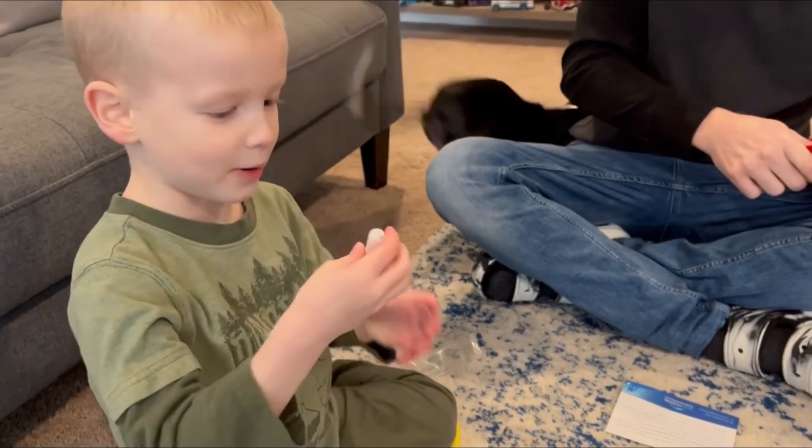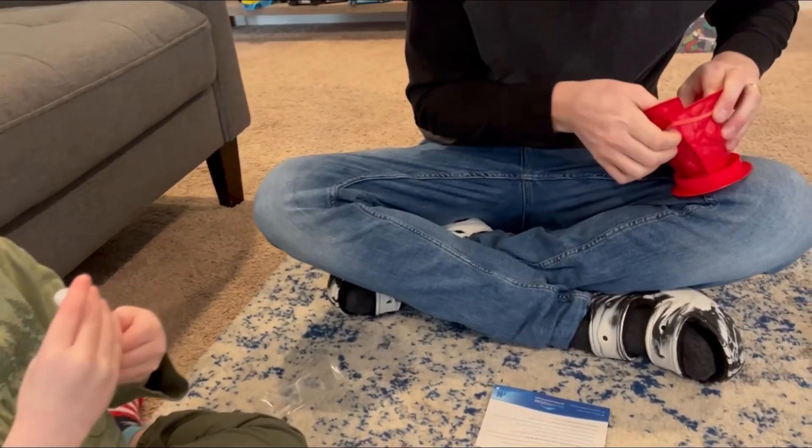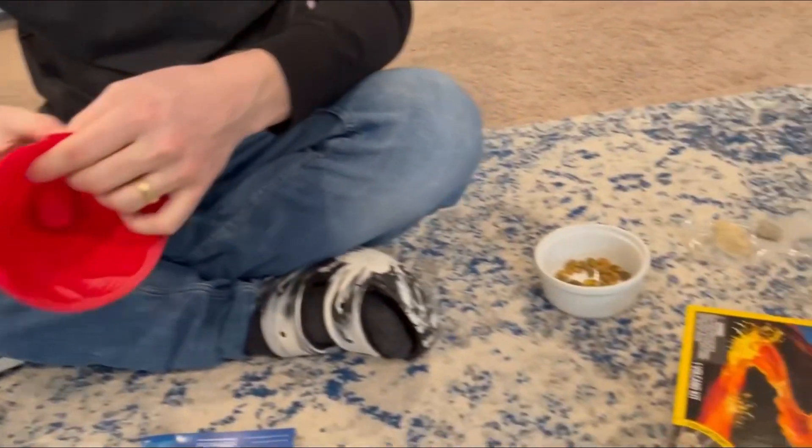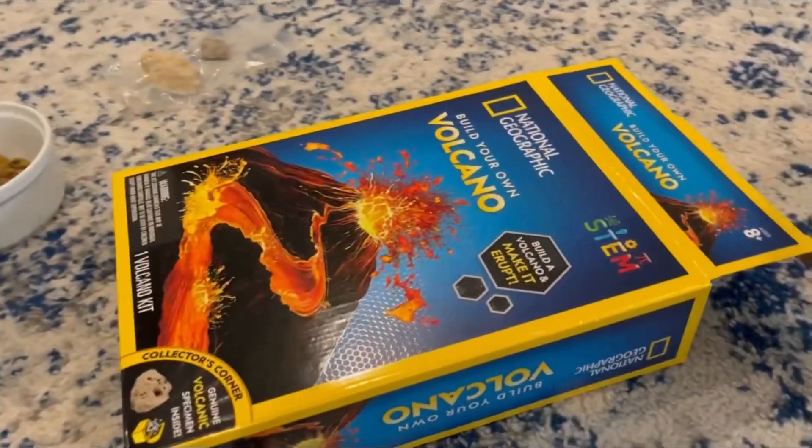What are you doing, Elliot? Building a volcano. This is the food coloring — it's red. This is from National Geographic.